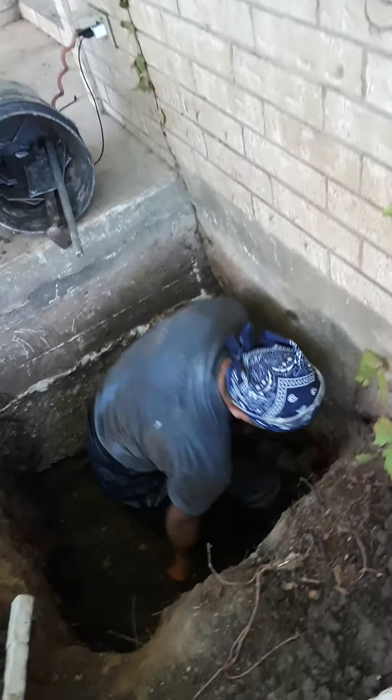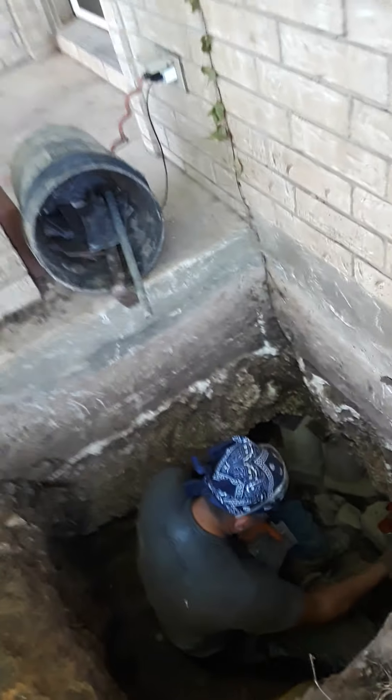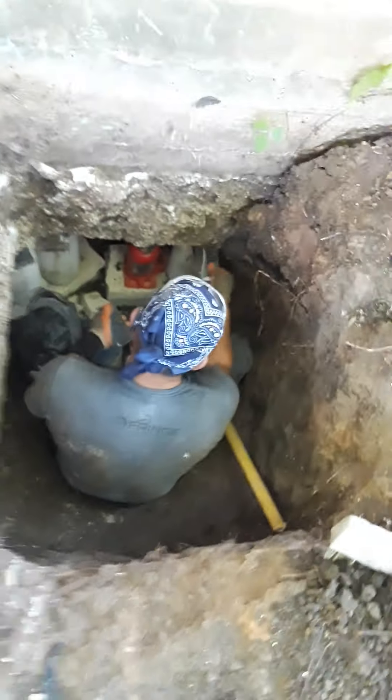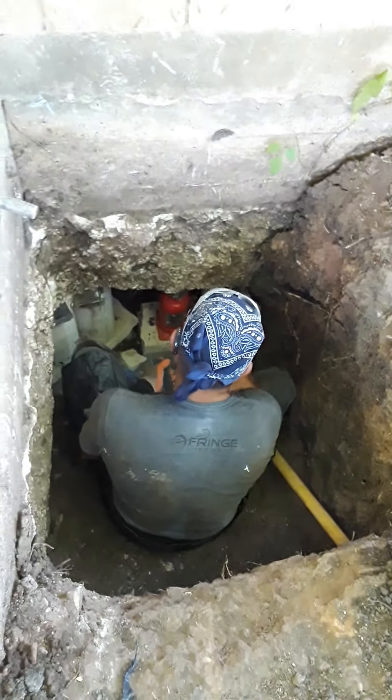That's what the gas line looks like. If the gas goes out, we can't do the gas line here. The gas line goes direct.